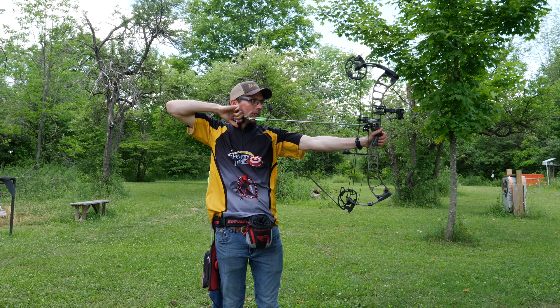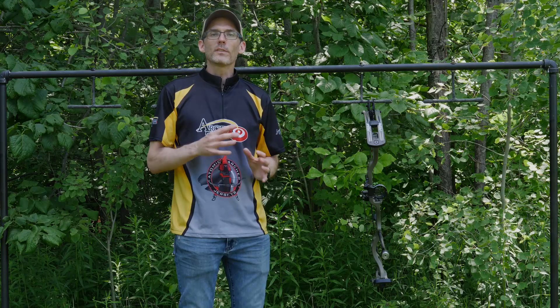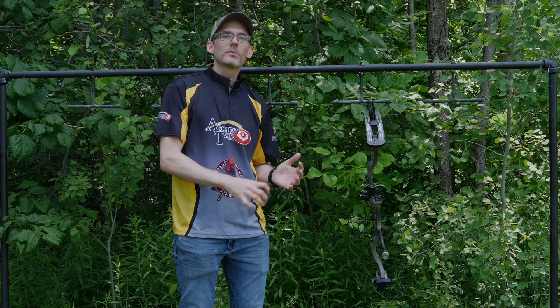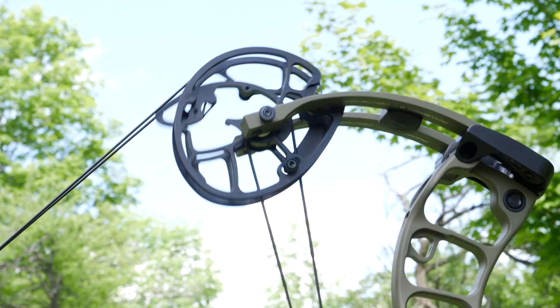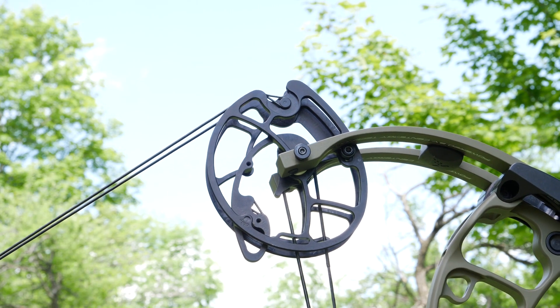It is a smooth pull and remarkably light feeling with no noticeable dump into the valley. I've got the Logic set up right now with the limb stops, which offer a rock solid back wall. I may end up switching over to the cable stops, as I tend to like a little bit of give as I pull through the shot.